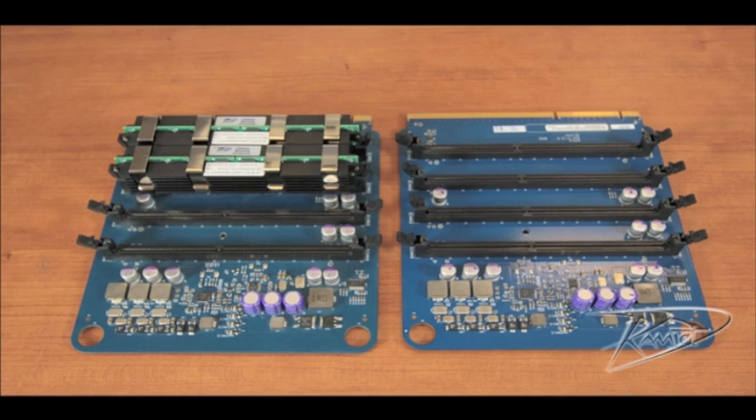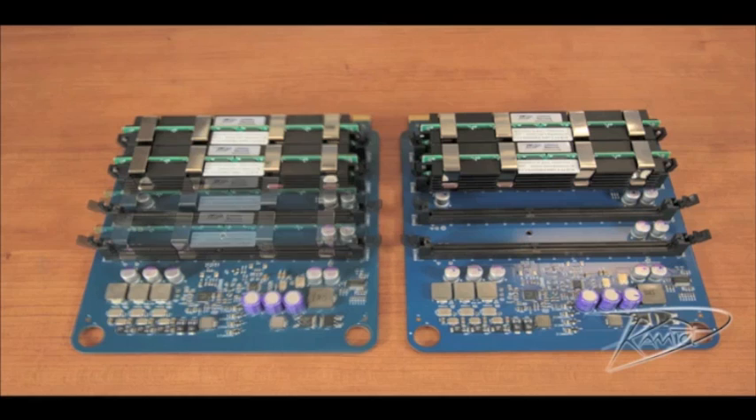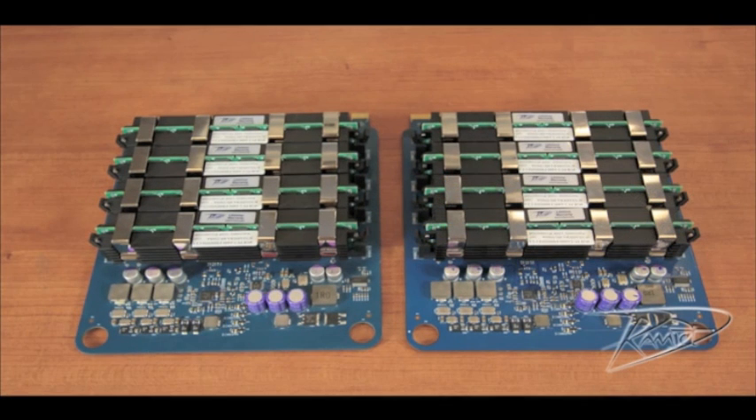The new memory will install into specific slots on the memory riser card for maximum performance. Two DIMMs will install in this configuration. Four DIMMs will install in this configuration. Six DIMMs will install in this configuration. And eight DIMMs will install in this configuration.